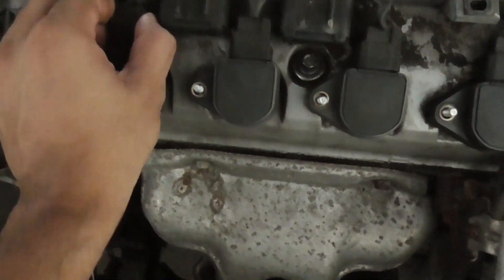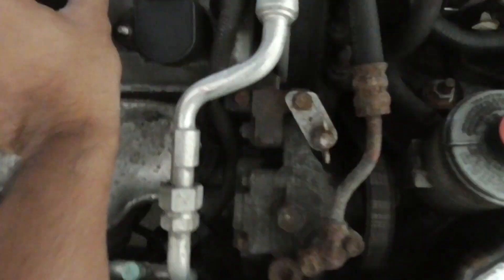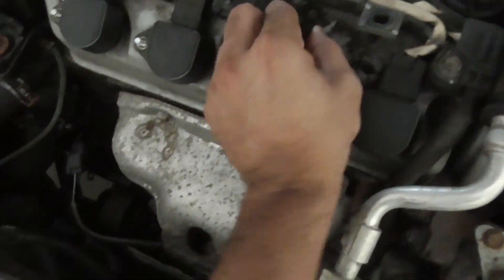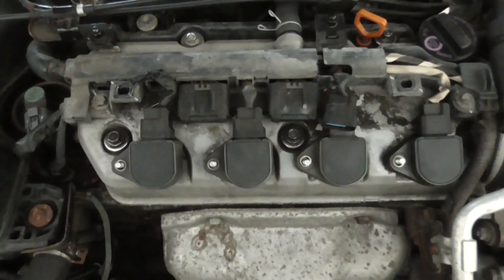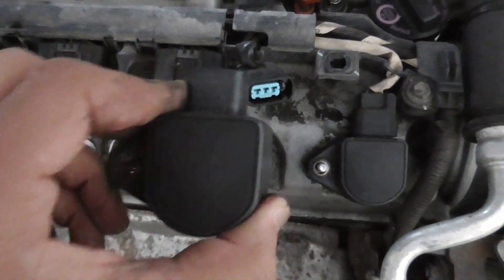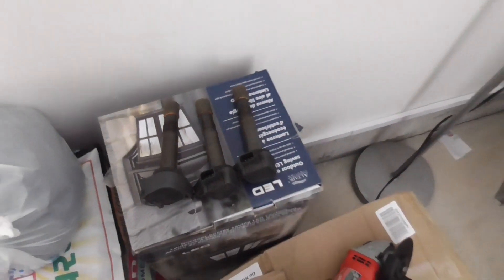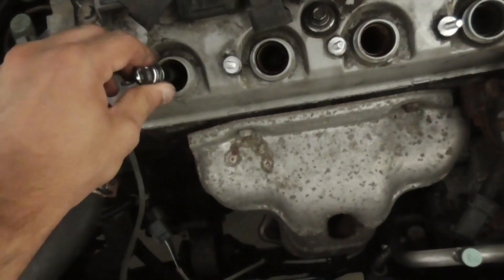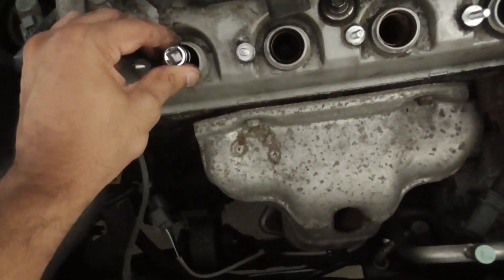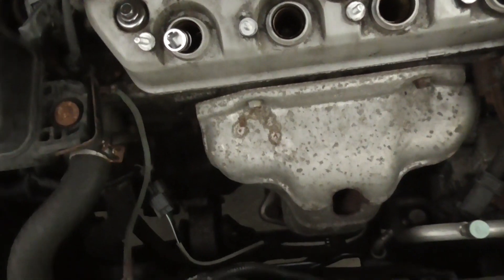Here I'm just trying to open each spark plug but I couldn't do it with one hand, so sorry for moving the camera all the time. I pull the coil plugs and inspect each one — they look okay, not easily damaged or anything. I'm going to put them in order the way I'm taking them out.